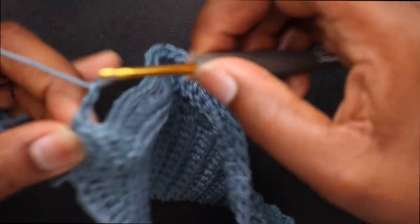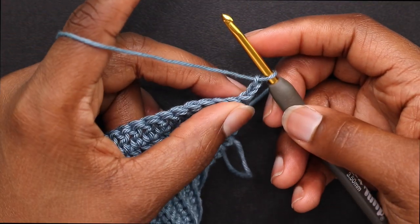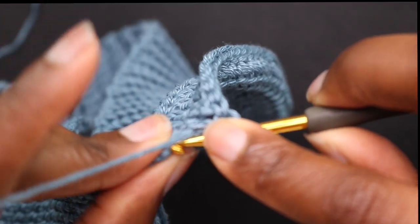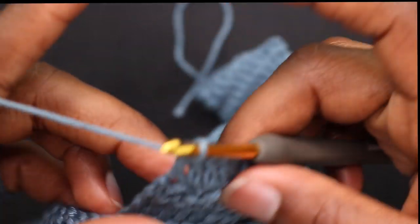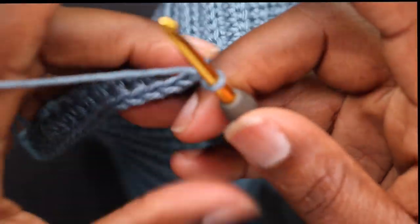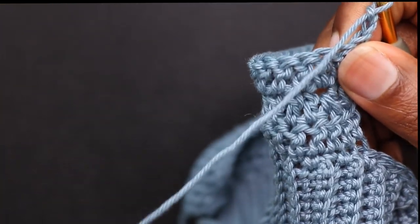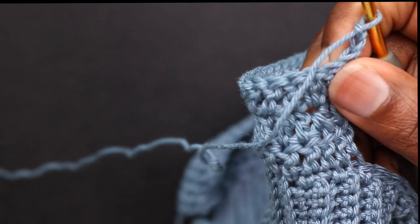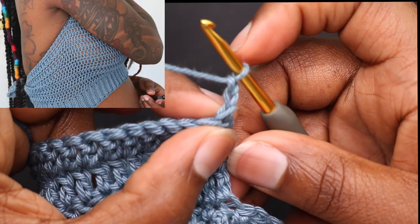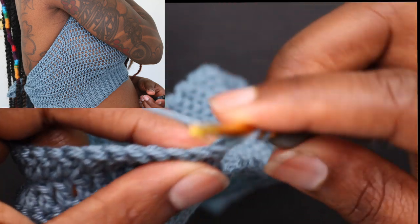Chain up 2 and double crochet all the way down until we get back to the center. This will be a decrease row — we're doing this every other row until you hit about 4 to 4.5 inches depending on your size. This is the part that's like under the arm. I did this for a total of 11 rows.